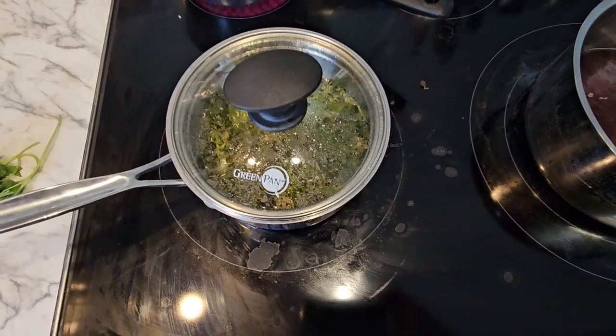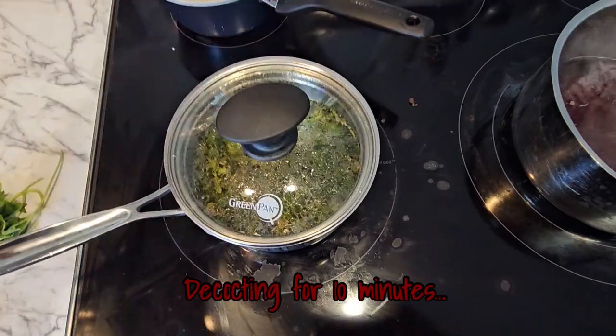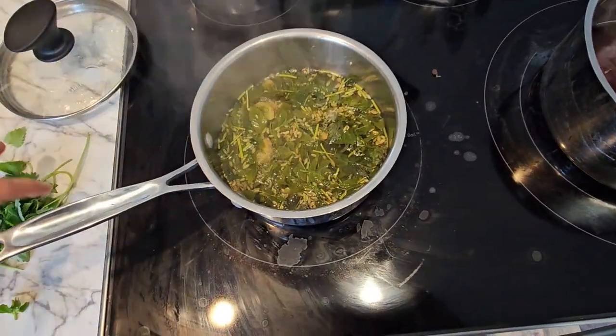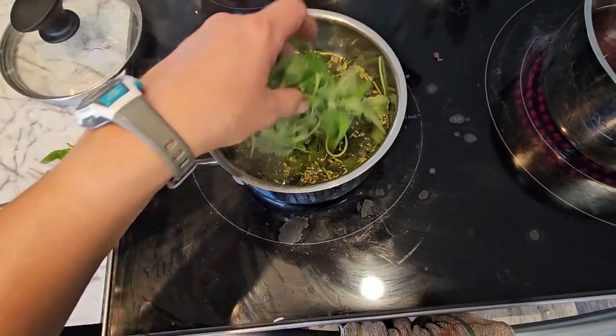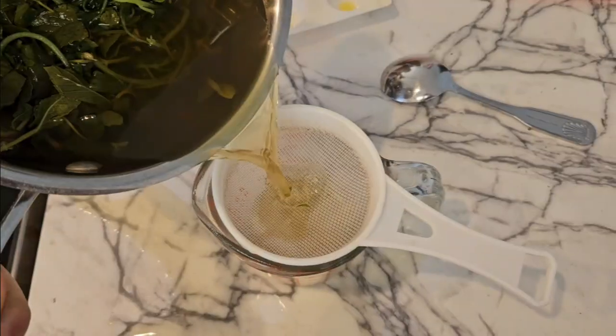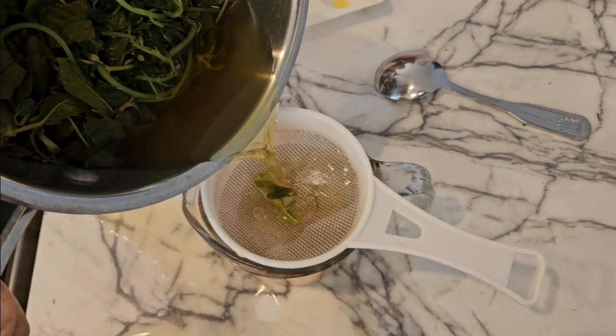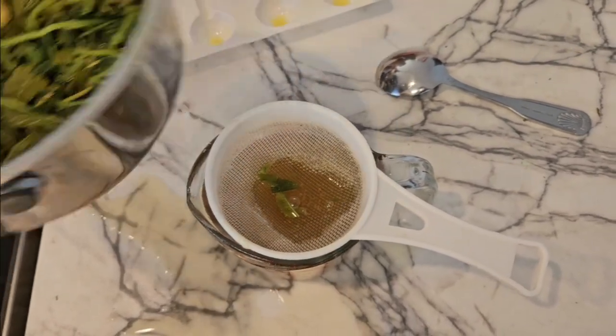Alright, it's been ten minutes, so I'm going to turn off our pot. Add our catnip. Okay, that's about all we need.